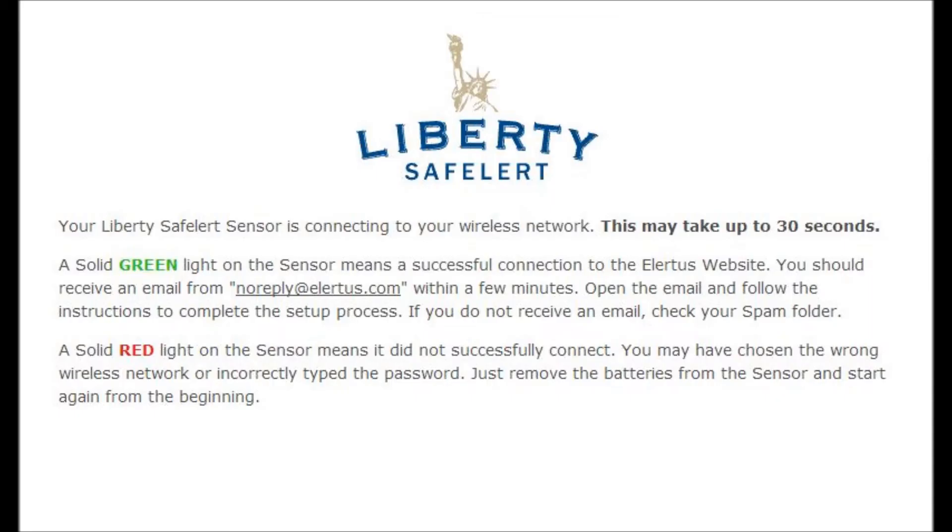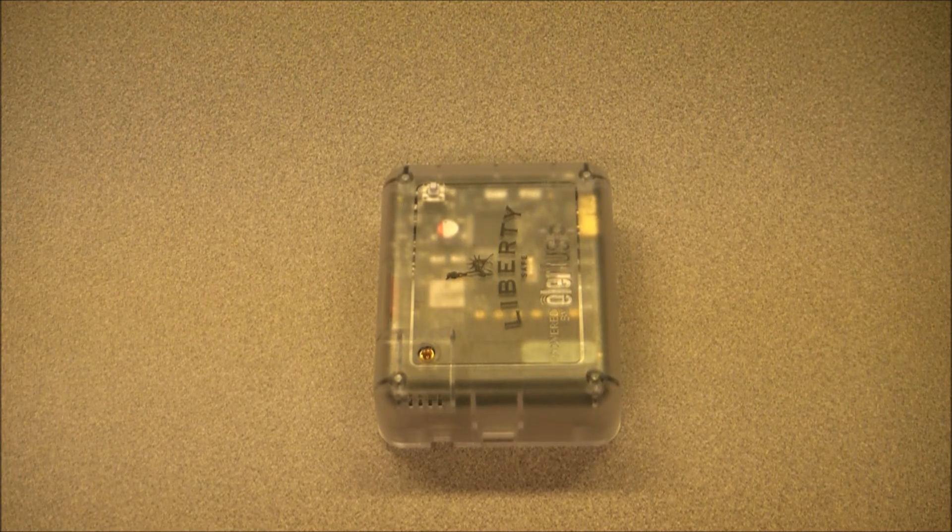Your Liberty Safe Alert sensor is now connecting to your wireless network. A solid green light means it has connected successfully. A solid red light means it did not successfully connect. You may have chosen the wrong network or incorrectly typed the password. Just remove the batteries from the sensor and start again from the beginning. This is what your Safe Alert device will look like when it successfully finds your wireless network: three quick green flashes, followed by a pause, and then the LED will go solid green for 30 minutes.